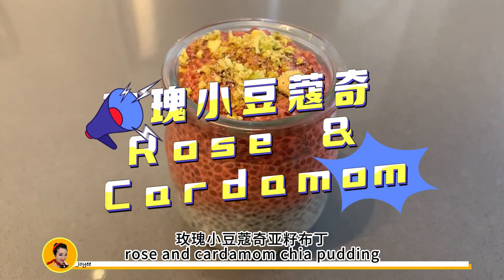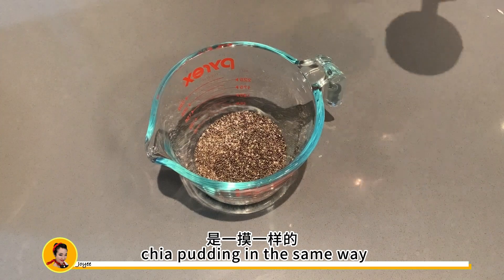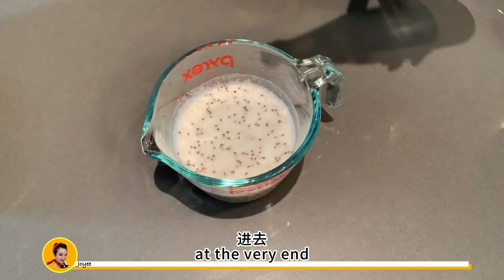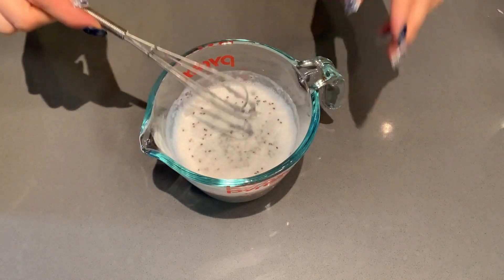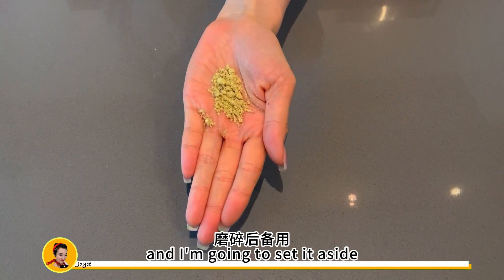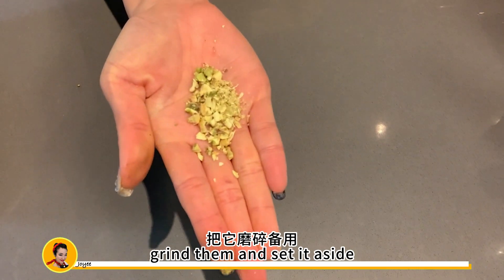Up next we're going to make this rose and cardamom chia pudding. We're going to make the chia pudding in the same way except we're going to add an extra ingredient at the very end, which is rose water. I have these cardamoms which I'm going to grind. This is the end product and I'm going to set it aside. Then we need some pistachio to garnish at the end — grind them and set aside.